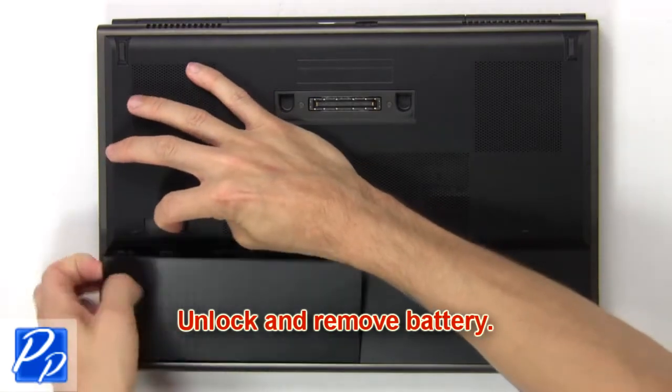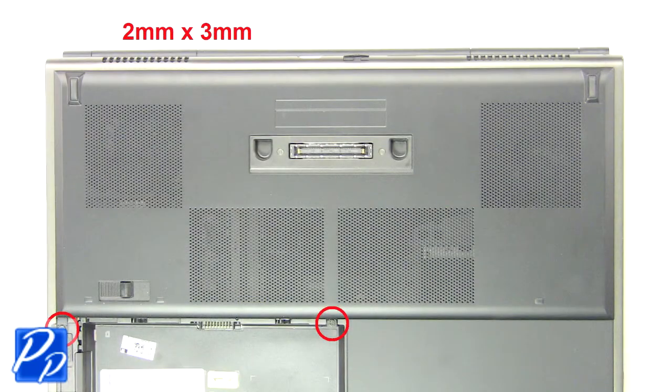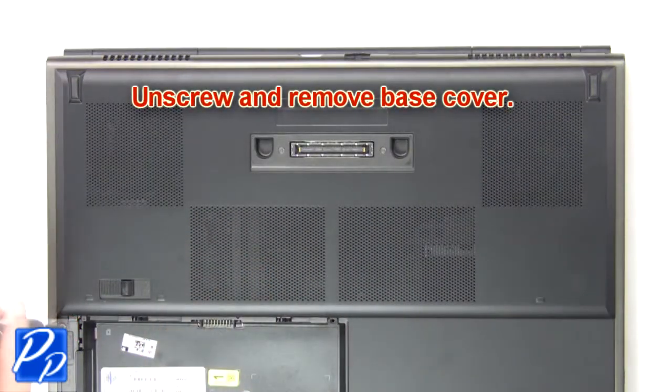Unlock and remove battery. Now unscrew and remove base cover.